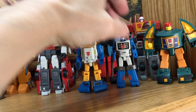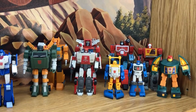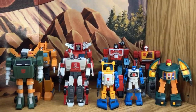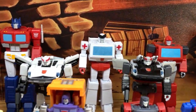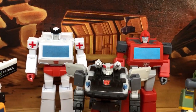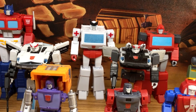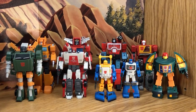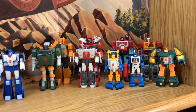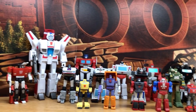That's what we have for season two. We're still missing Powerglide, Warpath, Tracks, Skids, and Smokescreen. I think the reason Smokescreen isn't being made as a repaint is because they haven't figured out how to get the tires on top of his shoulders. We're also missing the Aerialbots, Omega Supreme, and the Protectobots.